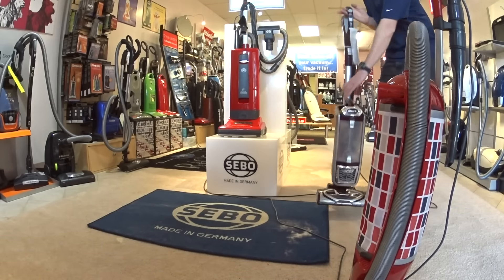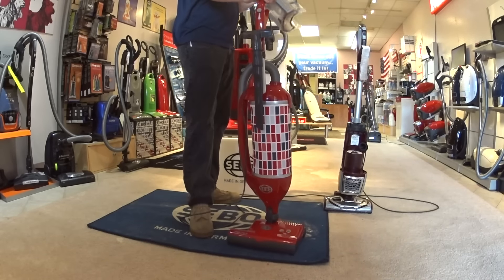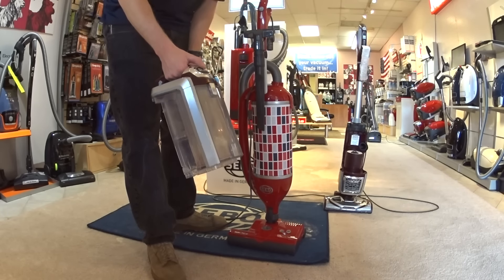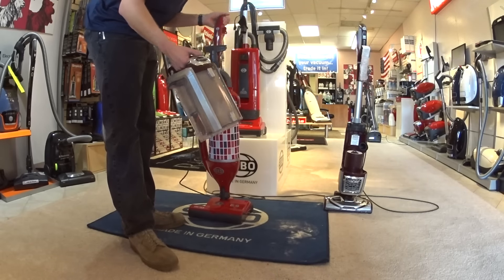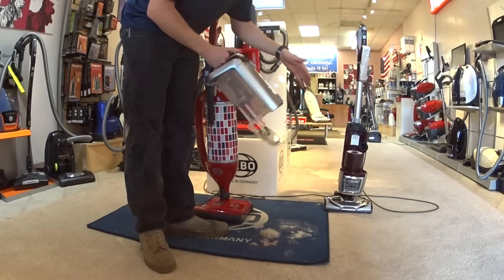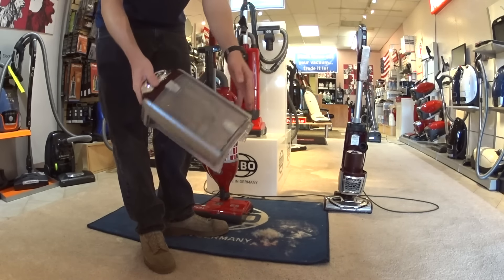Now we've done this test and seen that this is made in Germany and will last 20 years. You can also point out emptying the machine — now, this can backfire, so you've got to really pick your customers. I like to prep my customers and tell them this is hypoallergenic. You show them the empty, and then you wash the filter and all of that.